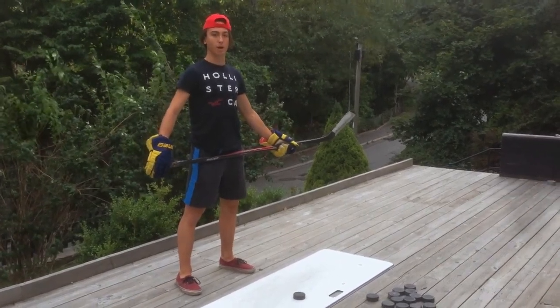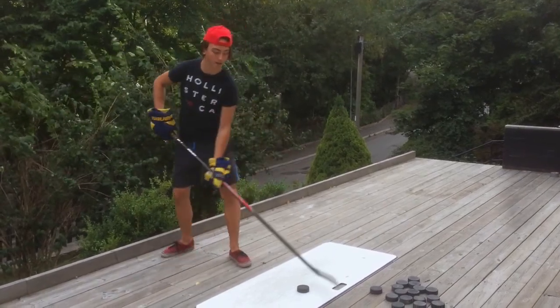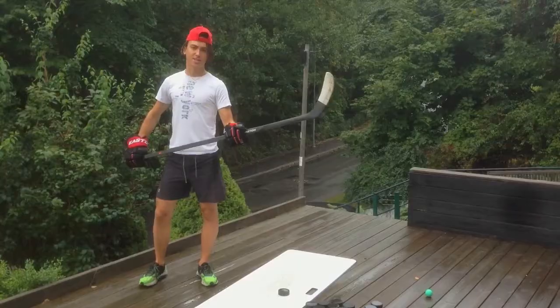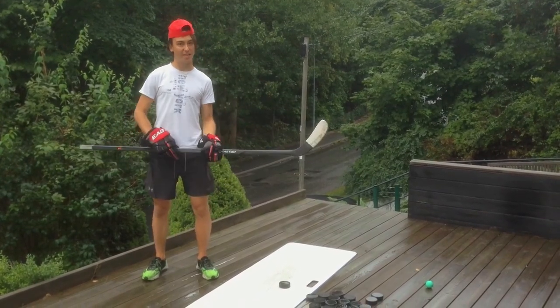Now I'm going to teach you the snapshot, because a lot of people call me Mr. Snapper. The first thing you need to know is how to place yourself against the puck and the net.